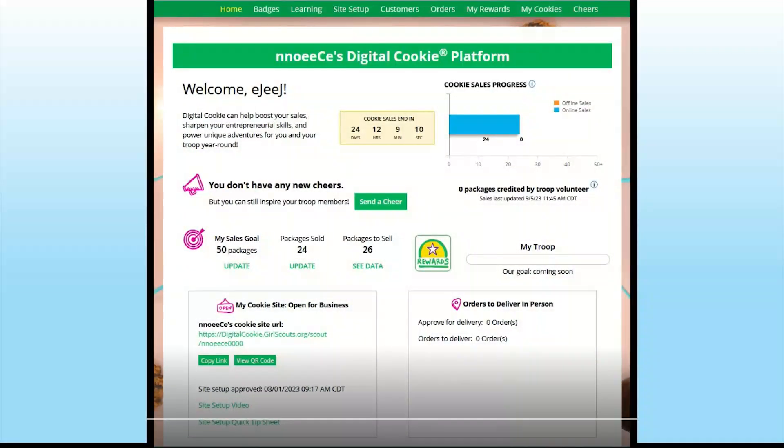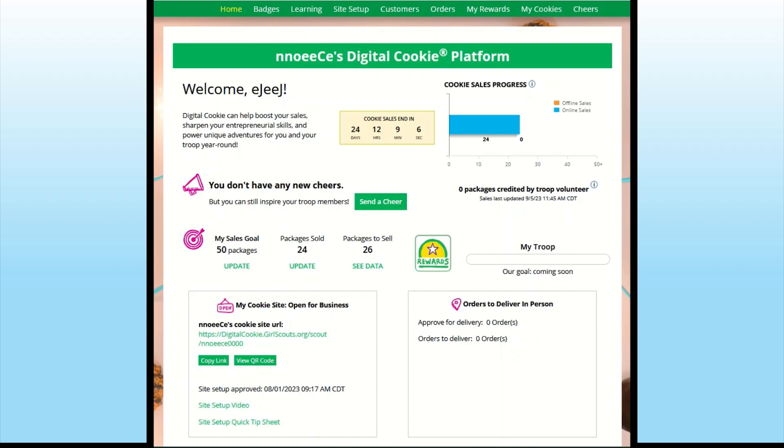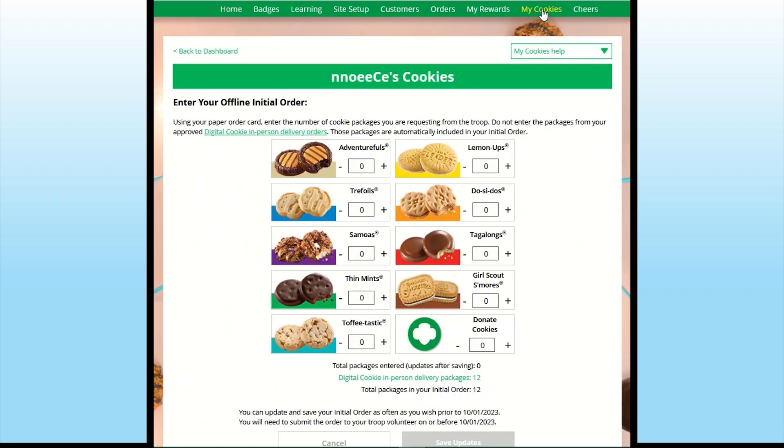This year, Girl Scouts with their caregivers may enter their initial cookie order into Digital Cookie. This would be orders taken on paper order cards between January 1st through January 21st. In Digital Cookie, click on the My Cookies tab from your dashboard.